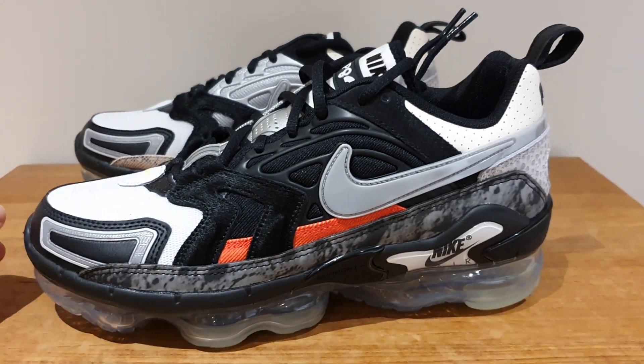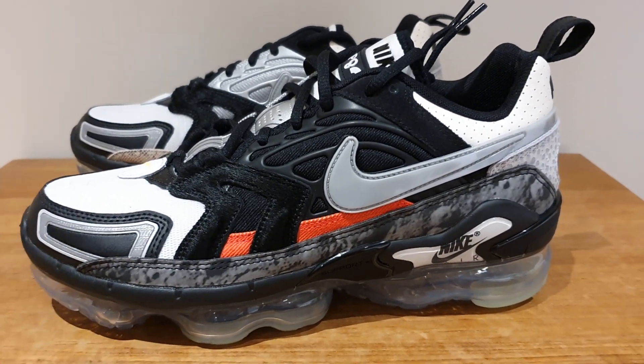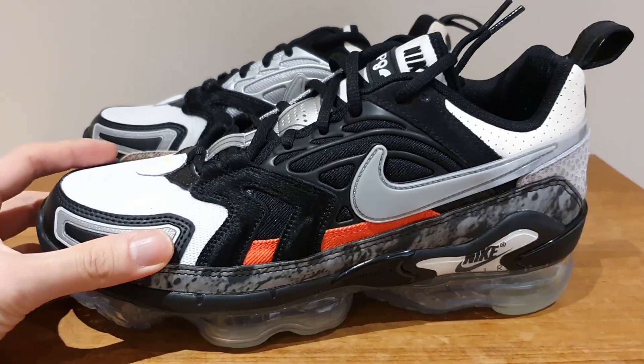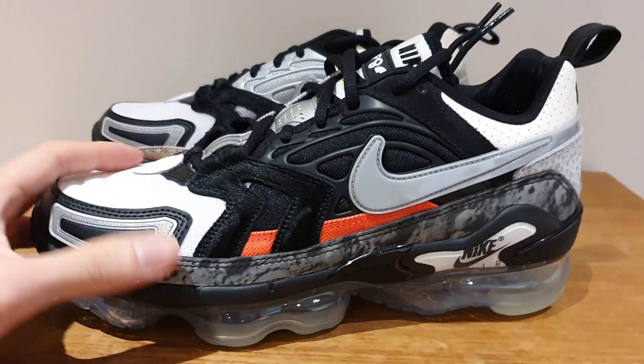These are the Nike Air VaporMax Evo in the collector's closet colorway. As you can see, this is just a sneak peek preview and you can see this is a very interesting shoe. I didn't want to give you a bad review with a wobbly setup and all that.